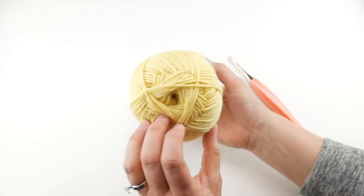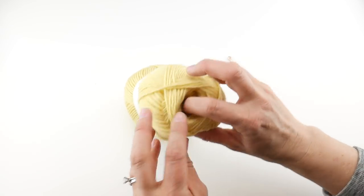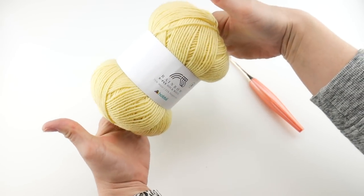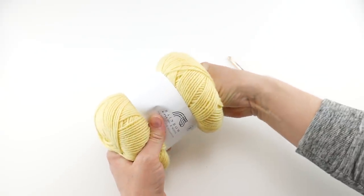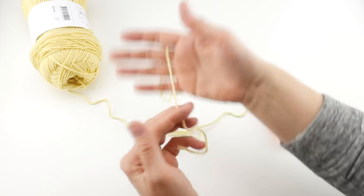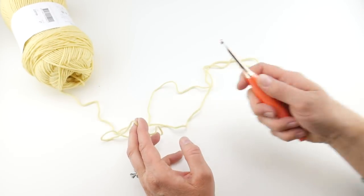To get the center pull, if you don't see the end right away, carefully look first to see if it's in there. If not, take your fingers and connect them in the middle, slip your thumb in, and try to pull that very center-most piece you can feel. Grab a little bit to get started and wind any excess. Then we're going to begin with our starting chain — let me zoom way in so you can see what I'm doing.